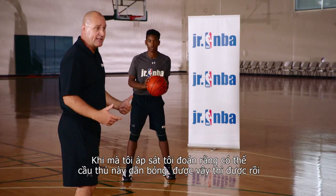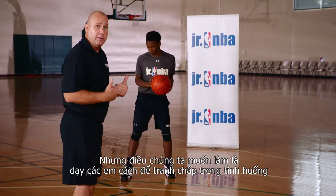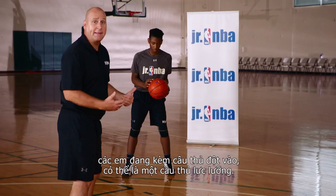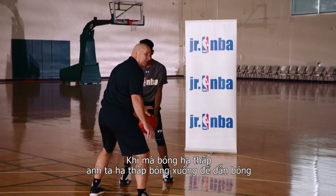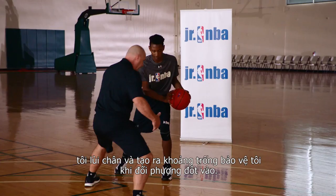What we want to do now is teach you how to compete in a situation where you're guarding a driver — maybe a more athletic player. We close out in no-middle, heel to toe. Ball is up, I challenge. When the ball comes down to drive, I move my back foot back and create space to protect myself on the drive.